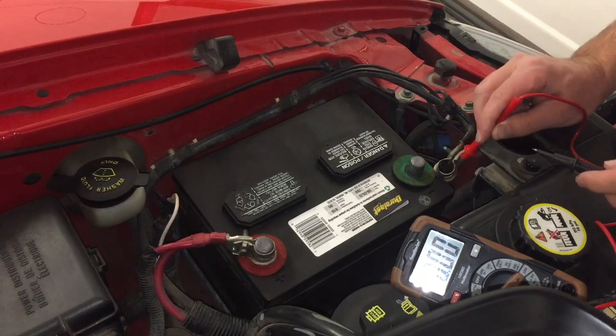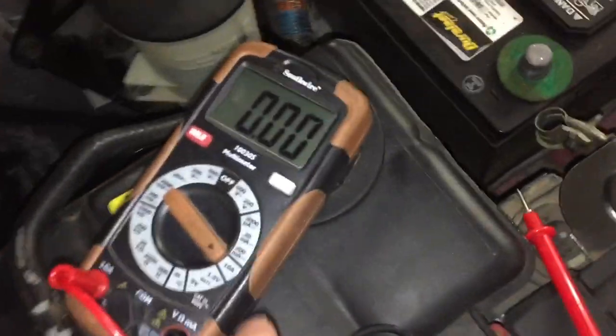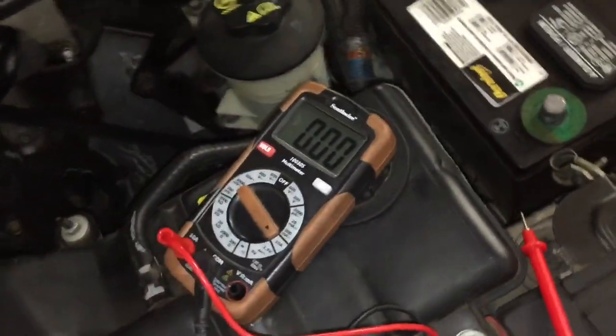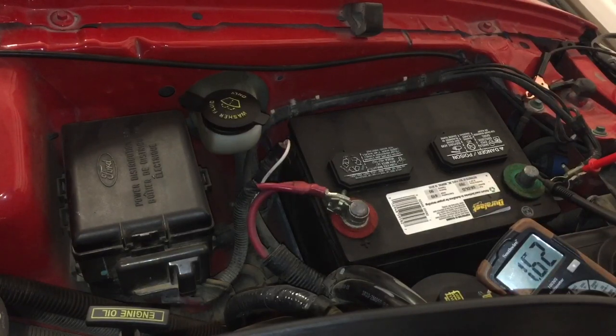Now if we turn the switch off and measure again, it's dropped down — however, there is still something drawing amperage. We're still at 1.6 amps. If you had a dead battery and charged it, when you put it back on you could see you'd just left a light on — that's essentially what we're doing here. Since we can't see current, we're using our multimeter to find where it is — imagine we're looking for where a light is left on, but since we can't see a light bulb, we're watching it appear on the multimeter.